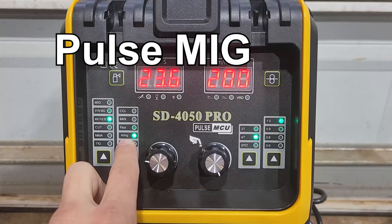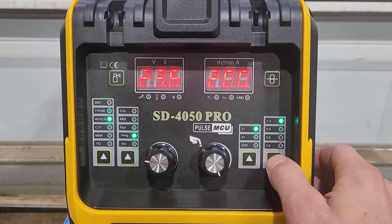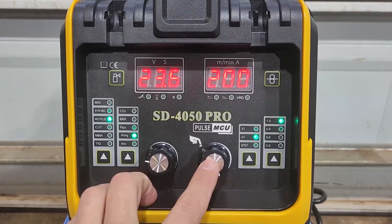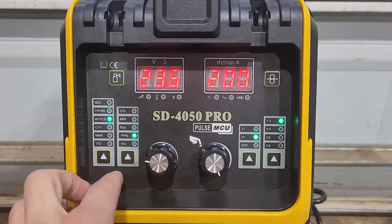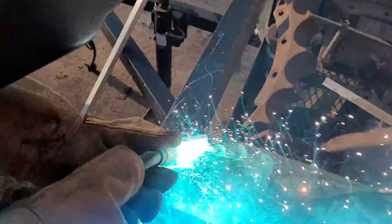Pulse MIG — aluminum magnesium, aluminum silicon — it's for the wire type. Same deal: spot timer and the wire diameter is locked, same thing, inductance. For all the MIG you can change the inductance and the burn back. MIG welding aluminum is tricky. I tried 4043 aluminum wire and 5056 aluminum wire. The steel MIG welding functions welded best for me.